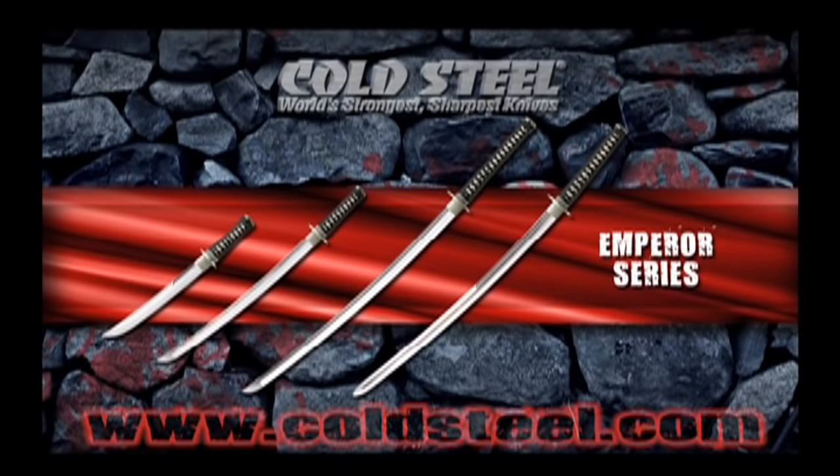Our Emperor series of Japanese swords includes a katana, a double-edged katana, a wakizashi, and an otano. All swords feature the finest iron and nickel-silver fittings, traditional black lacquered scabbards, and hilts covered in genuine rayskin and tightly wrapped black silk cord. And the blades are all hand-polished.